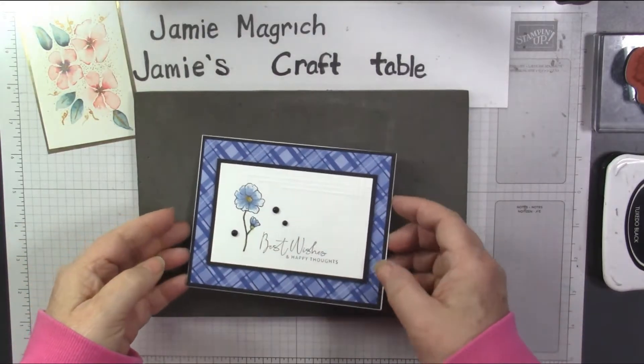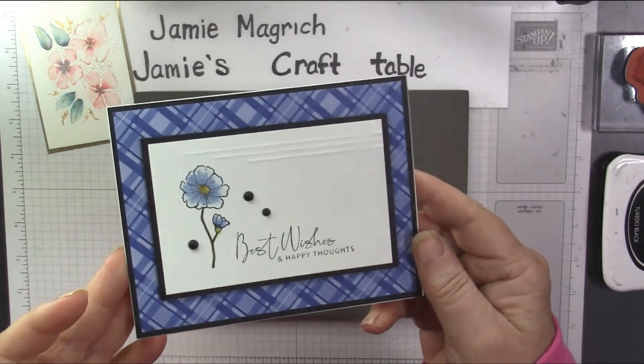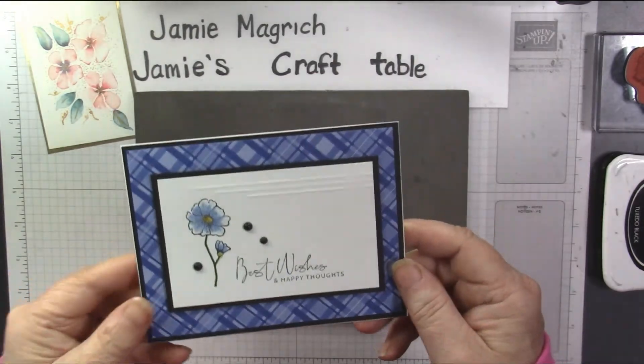Hello, this is Jamie Magritch. Welcome to Jamie's Craft Table. Today I want to show you how I made this card. It's a really simple card. Let's get started.